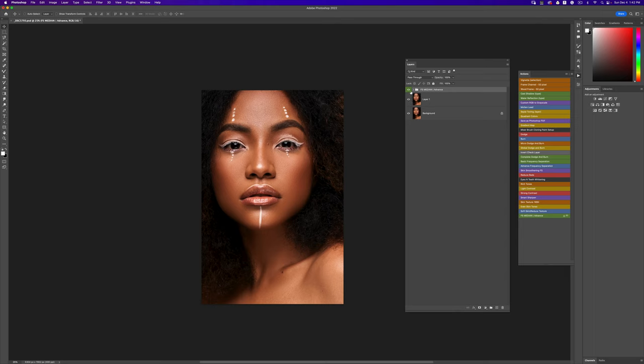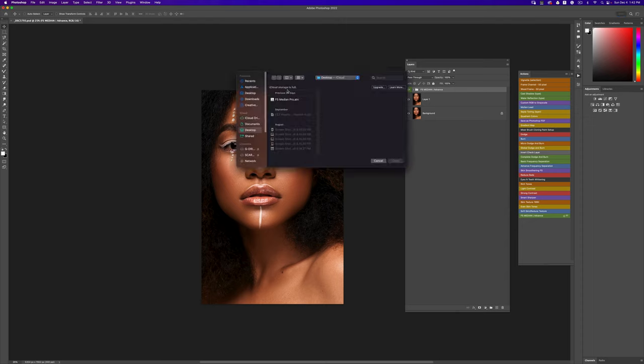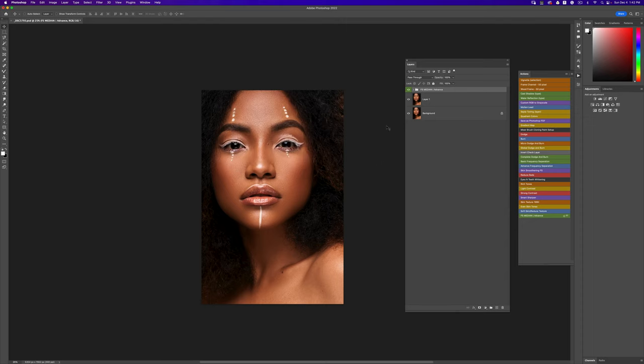This is the median action — it's already updated inside my retouching essentials pack. If you've bought the pack, all you have to do is go back and download it right now and you'll have the action in there. To install your action, go up and click 'Load Actions' and load it from somewhere on your PC.